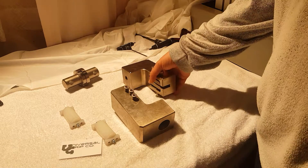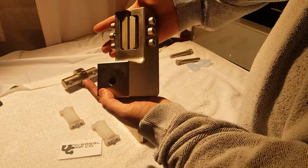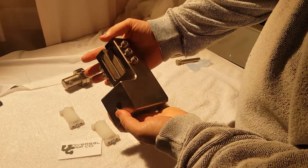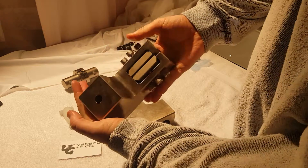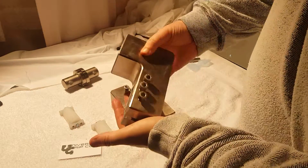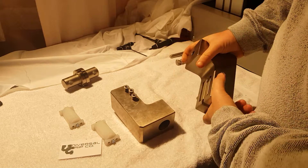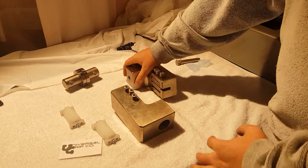Hello. Today we're going to show the ASTM D7078 rail shear fixture. This fixture is used to test composites in shear. It's used to test more flimsy or thinner composites rather than hard stiff samples.